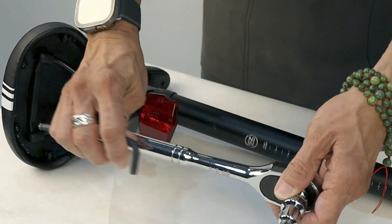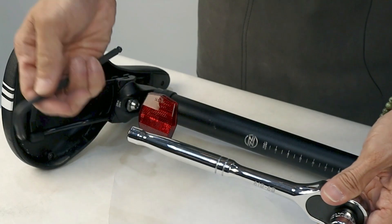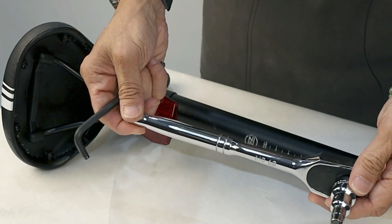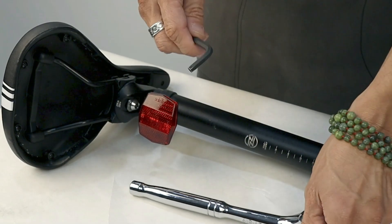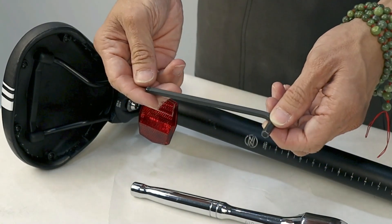First, I want you to see the different tools that you can use. You can use a ratcheting wrench with a six millimeter Allen fitting on it, or you can use a regular Allen tool.